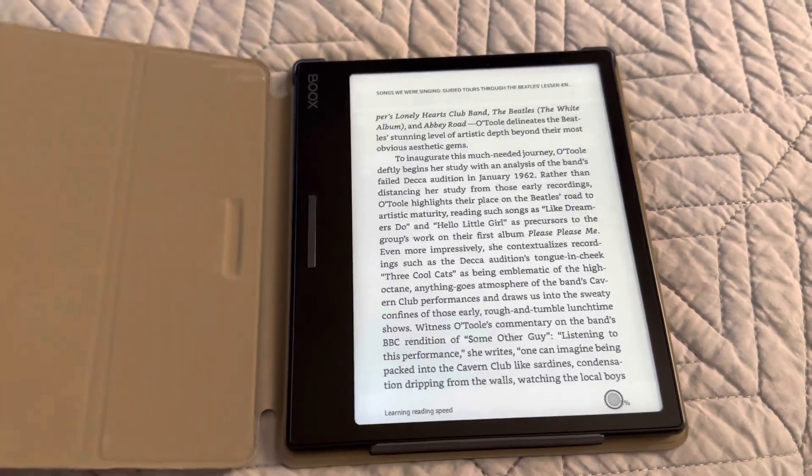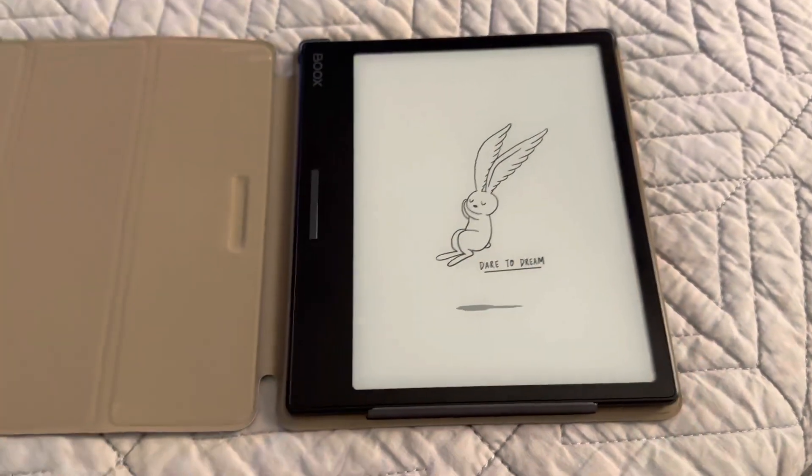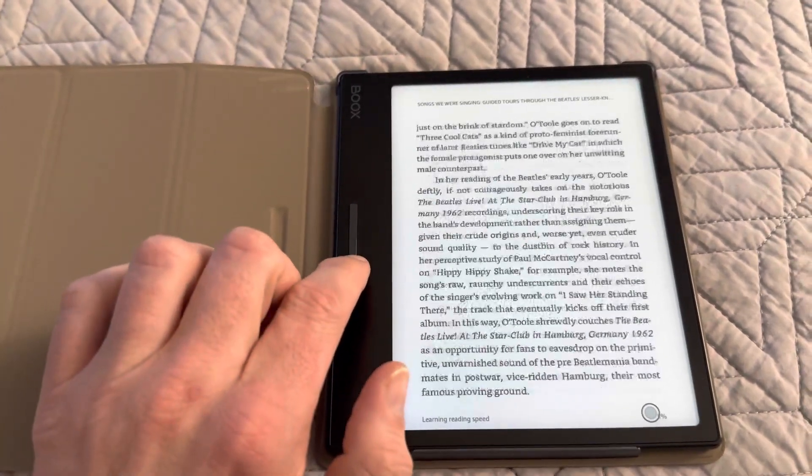And now it happens — goes to sleep, wakes up, and you're reading again. Not terrible.